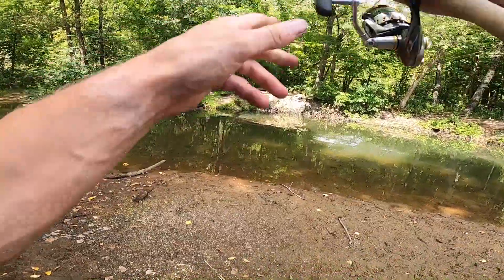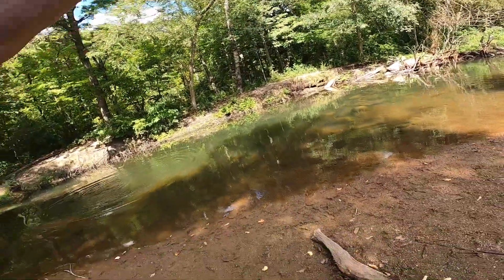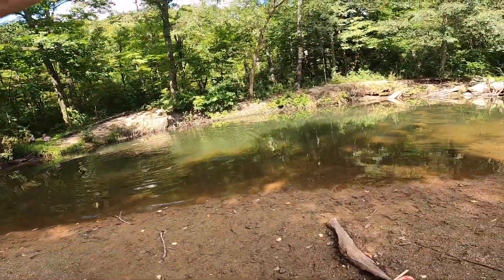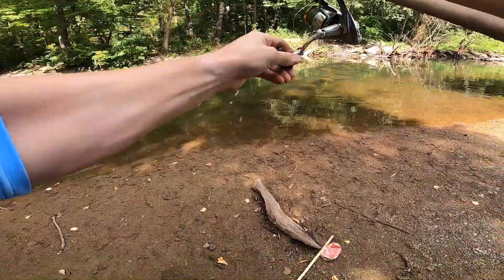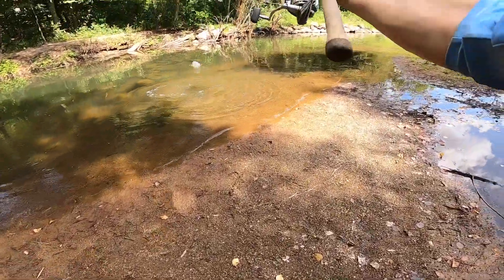There's one — oh god! Nice big fish too, come on! Holy cow!